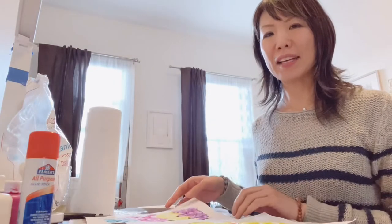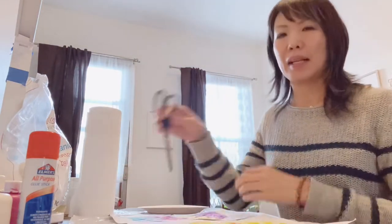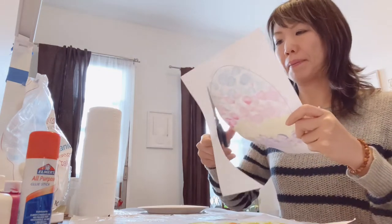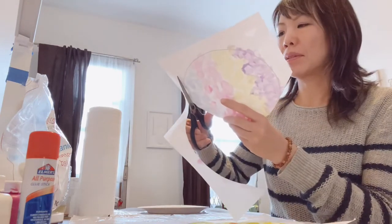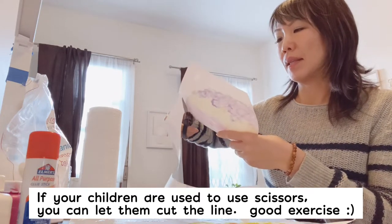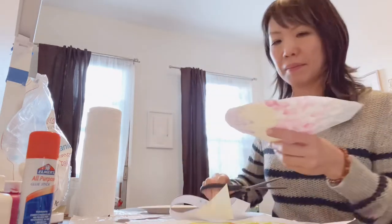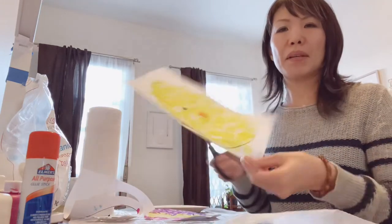Once it's dry, we're gonna cut this out. That's why you can paint outside of the line — it will make a nice egg shape. If your child has experience using scissors, they can cut along these lines, which is also good practice. If not, the adults can help with cutting. Same thing with the chick — you can cut that out too.